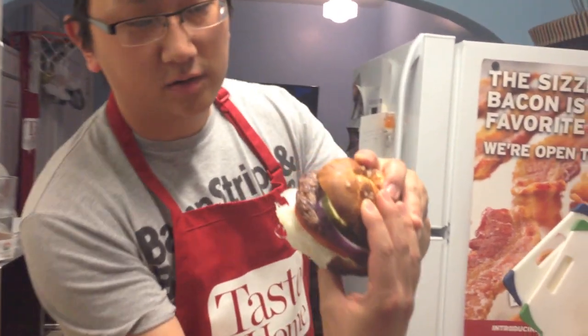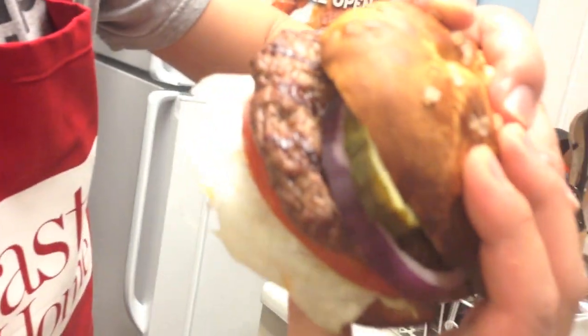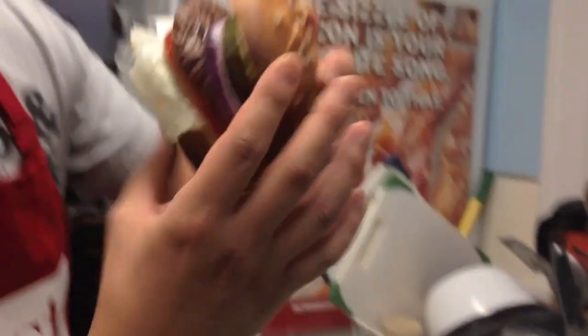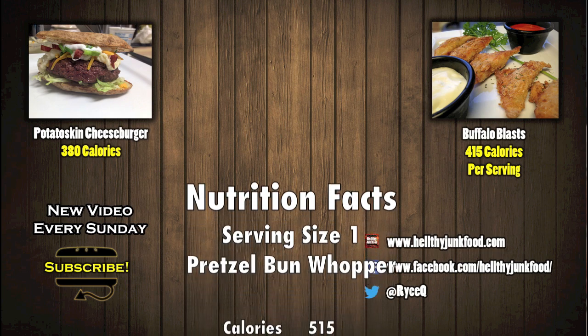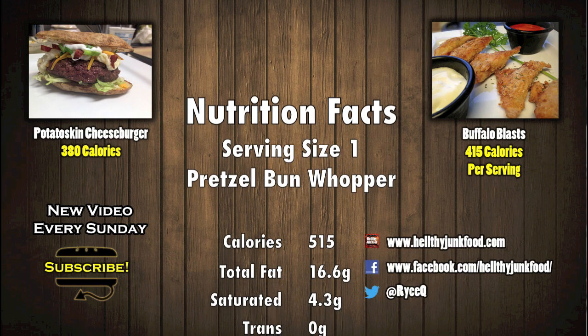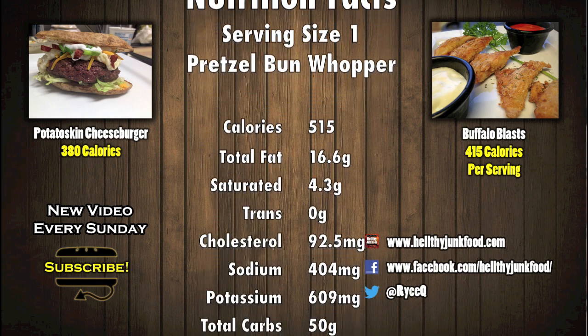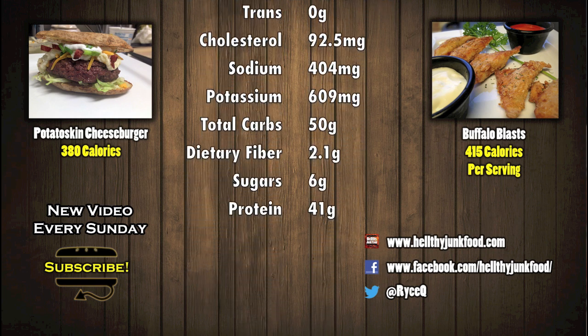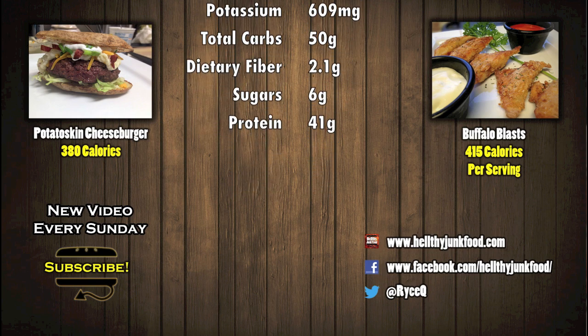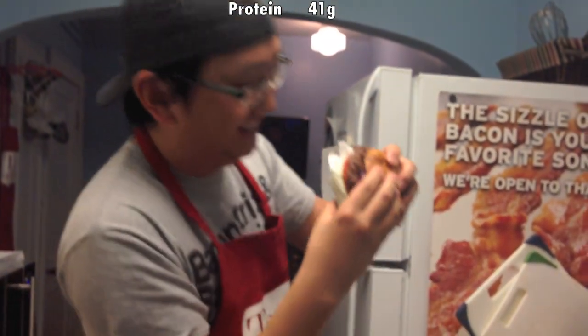Pretzel bun! A little close up — closer back, sit on that. Ooh, look at the juice dripping down. I can't do it! It's too big! You gotta be able to eat it. It's too big, I can't do it! There you go. Is it good? The pretzel bun, baby. Totally.